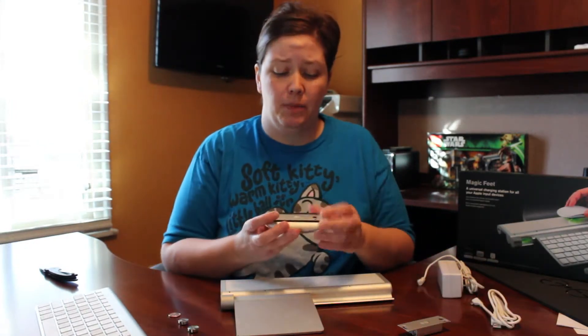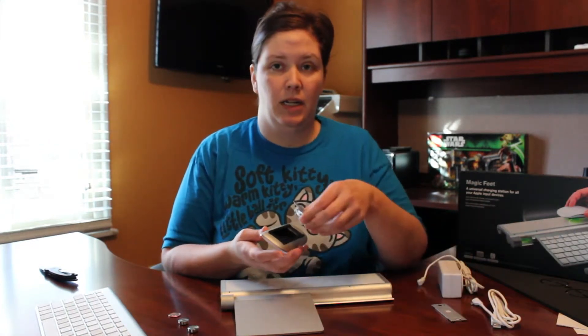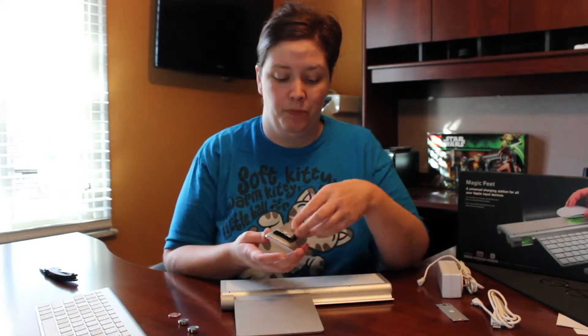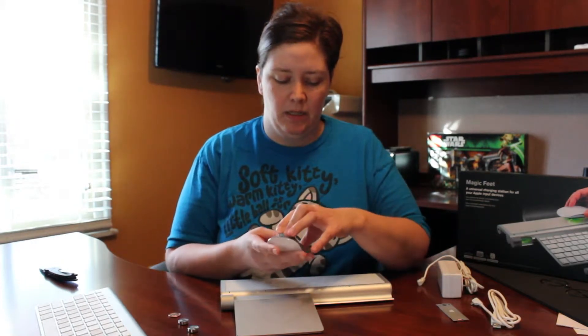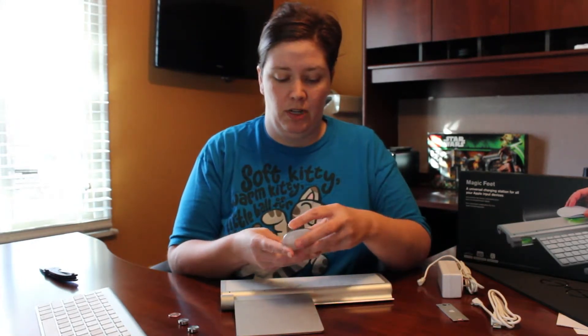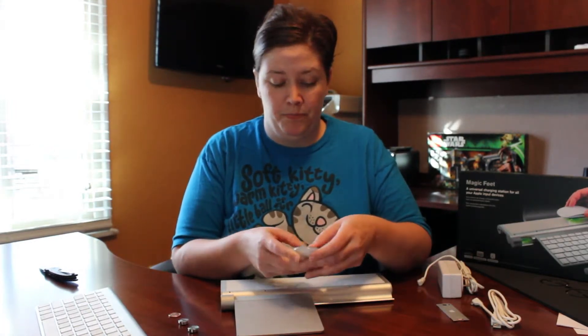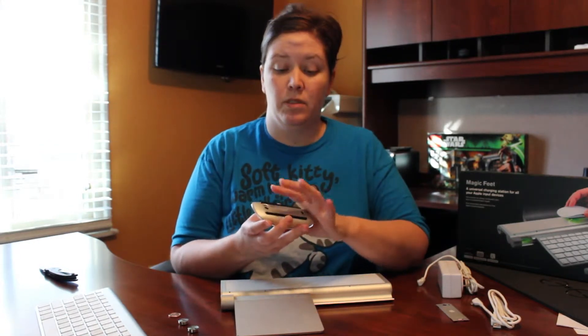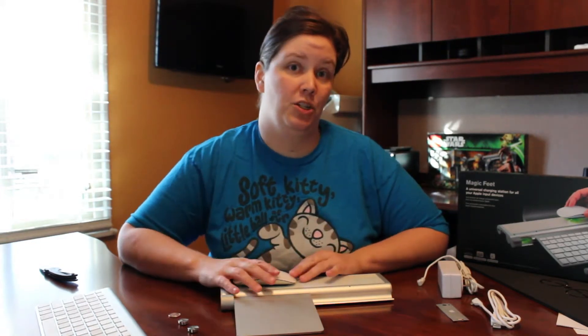Now with the Magic Mouse, the charging pack replaces the entire little cover piece, and it does slide into the same spot but it is kind of a snug fit so you really have to work with it a little bit to get it into place. But once it is, it's nice and snug, and then all you have to do to charge it is set it down on this flat surface up here. It uses inductive charging technology, just like the Magic Charger for the Magic Mouse from Mobi, so it's a very nice complement.